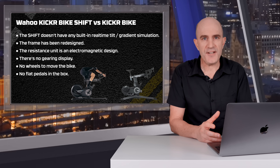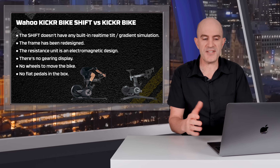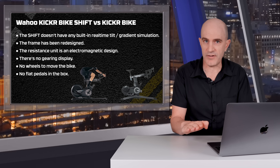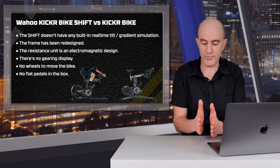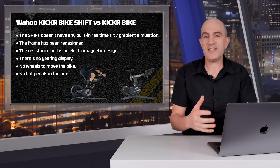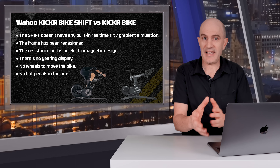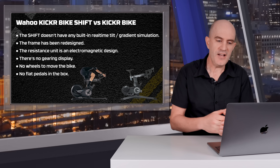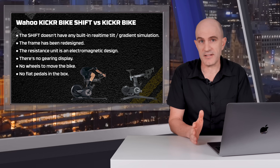What are the key differences between the Kicker Bike and the Kicker Bike Shift? The Shift doesn't have any real-time tilting or gradient simulation. The frame has been redesigned with a smaller, thinner top tube — less chance of thigh rub. The resistance unit is electromagnetic, not motor-driven like on the Kicker Bike. There's no gearing display on the bike itself, no wheels on the rear for moving it around, and no flat pedals included in the box.